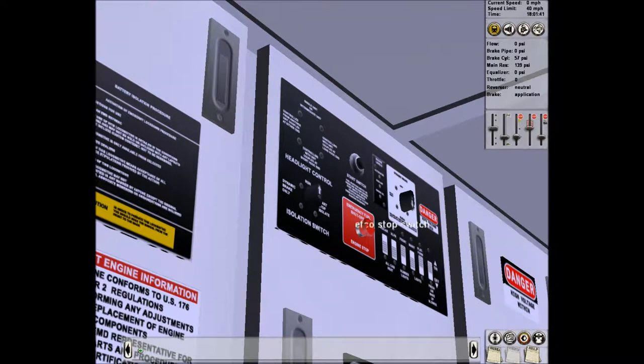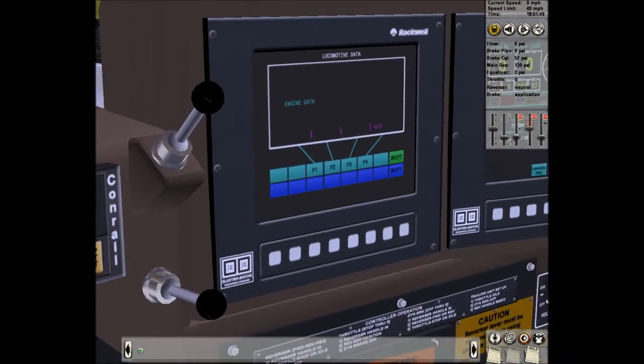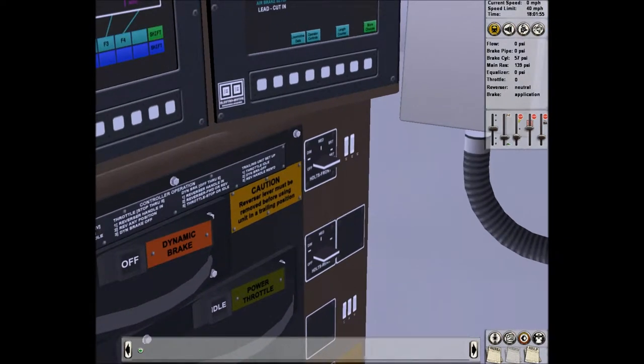To turn it off you just push those buttons there. We'll let it warm up for a couple of minutes while we sort everything out. I need lights — I'll turn the front lights on.